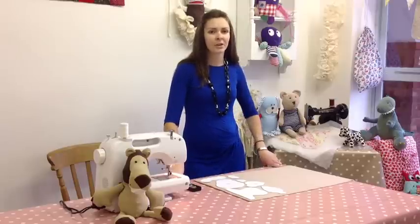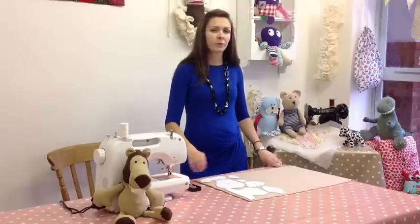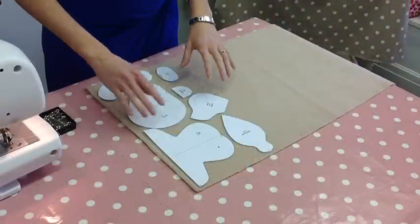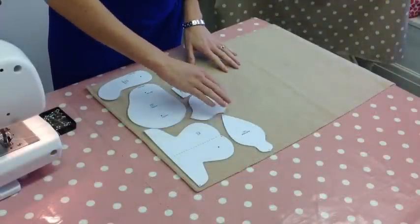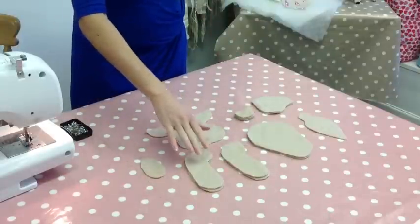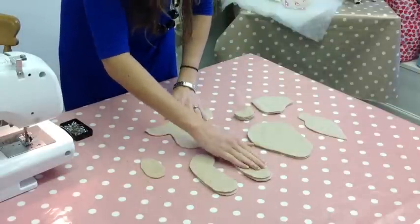Hi, I'm Ailey from CuddleCrewPatterns.com and today I'm going to show you how to make my free Bernard the Bear teddy bear. The first thing you'll need to do is lay out all the pattern pieces on top of your fabric so that you can then cut them out. When you've cut out all your pattern pieces you should have them all laid out like this.